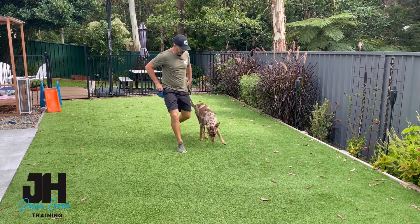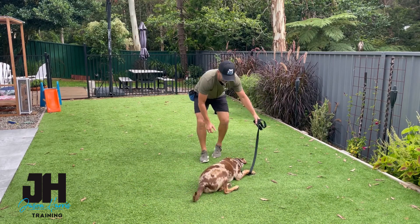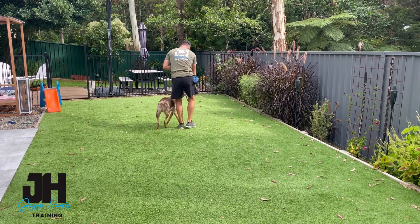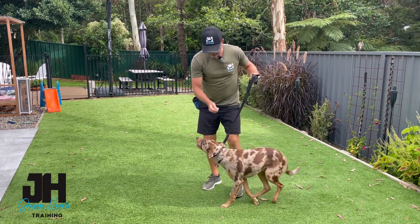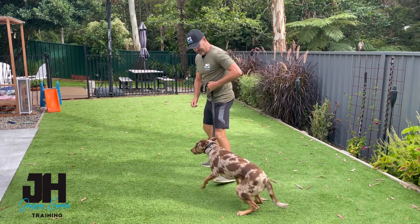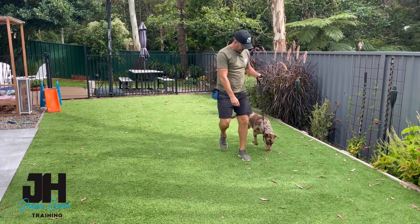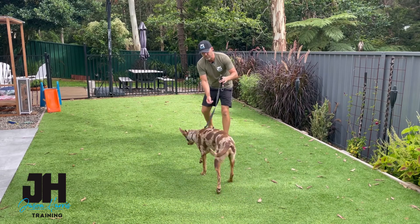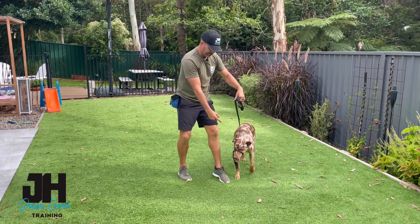They get used to it pretty quick if you do it the right way. Remember, don't get cranky at them — it feels funny to them. But they get used to it very quickly and it will change how your dog walks. He's already starting to give up the fight. Remember, when he does this — little pull, but then pressure off. You must release the pressure. Release the pressure. Good boy.